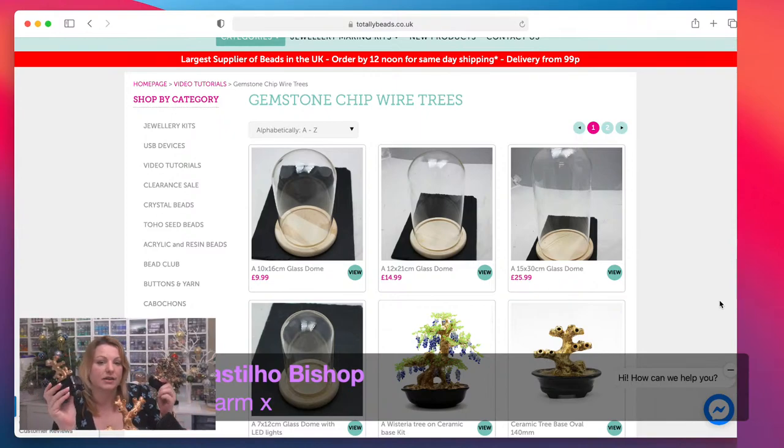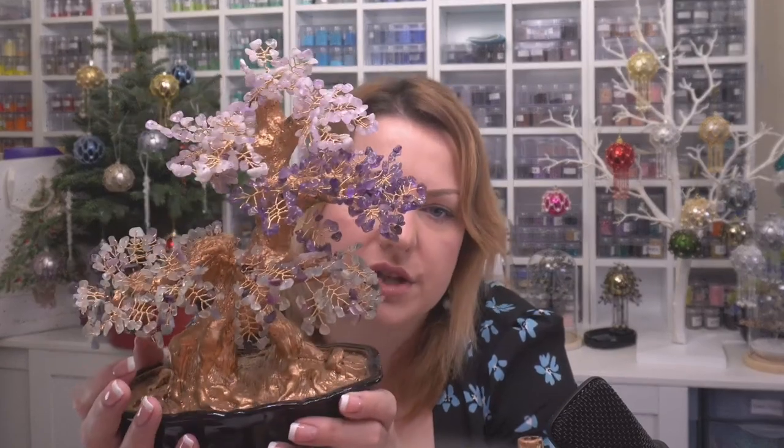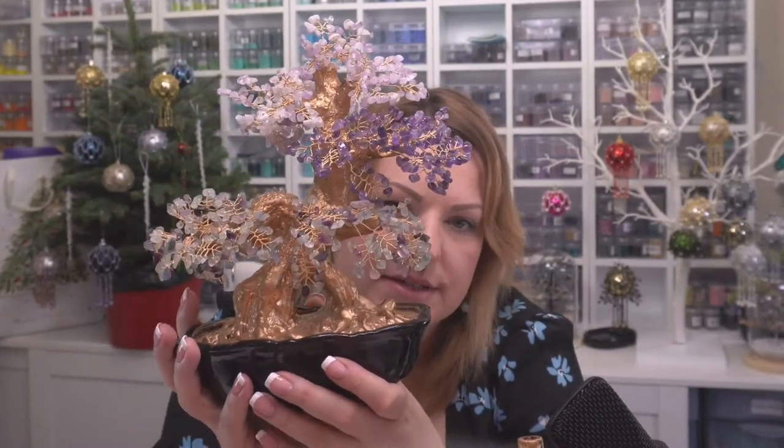When adding a couple of strands you can use different ones — so for example this tree has light amethyst on top, dark amethyst in the middle, and a different color at the floor right at the bottom. You can add different colors to your tree. For this size — not the biggest — you need three strands of chips. For the really really big one, which would be over a foot tall when made up, you'll need about five strands of gemstone chips.